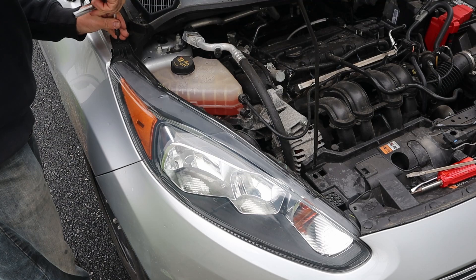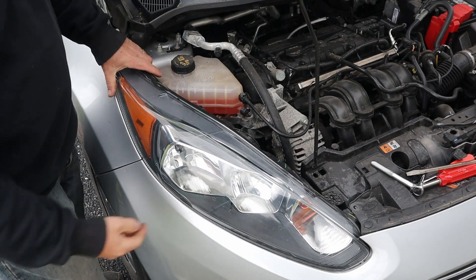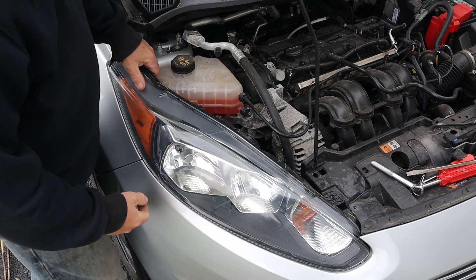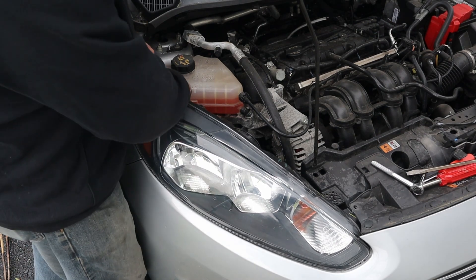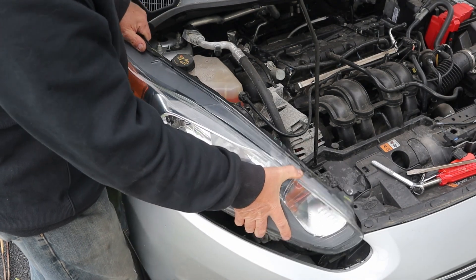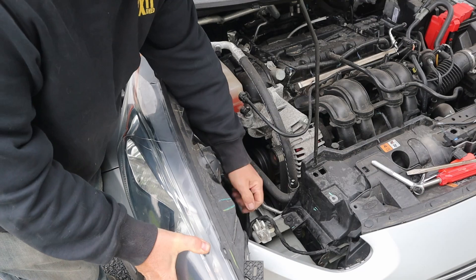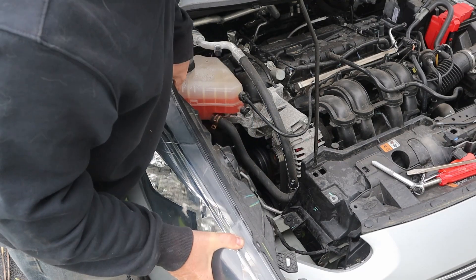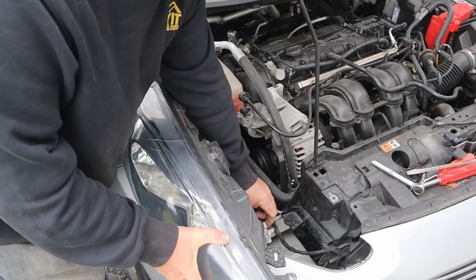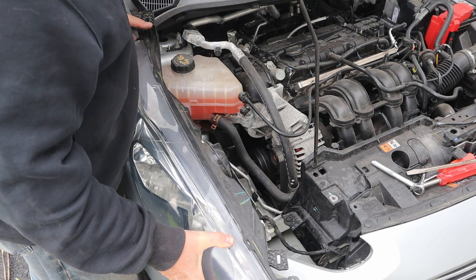Now we should just be able to lift the headlight out. There is a clip on the bottom of it that does kind of hold it in place, so you have to pull up to free that clip and then it comes right out. This is the clip right here that it holds on to, and it does move around so make sure you keep it lined up when you're trying to put it back in.